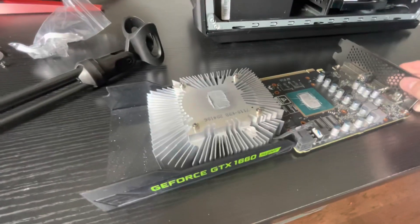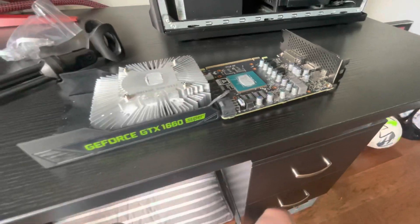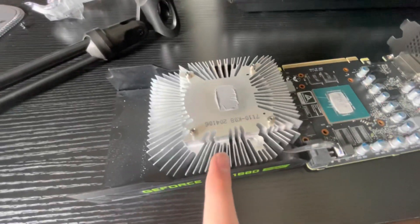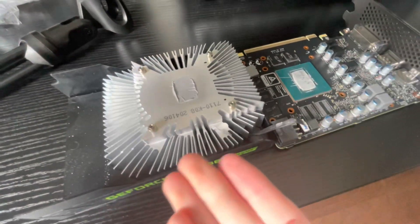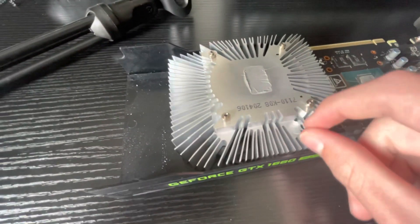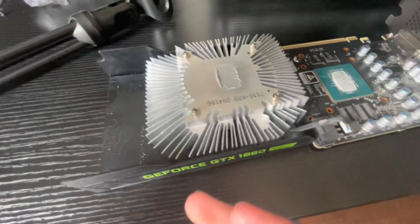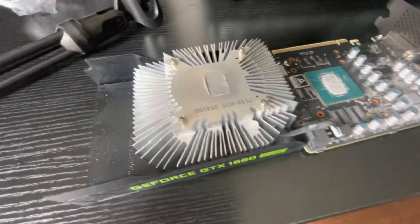Just lift up on the PCB, and there you go. You can disconnect the fan header if you want. I'm not going to, because it's not really necessary. But there's your GPU, there's your cooler. I've heard that this costs roughly $10 to make, so... Lenovo, maybe you should actually try to make coolers, but that's just me.